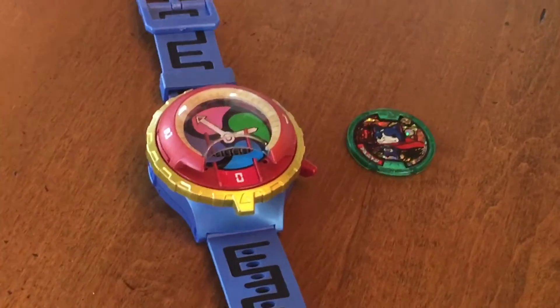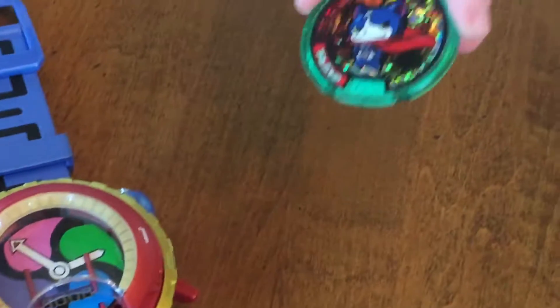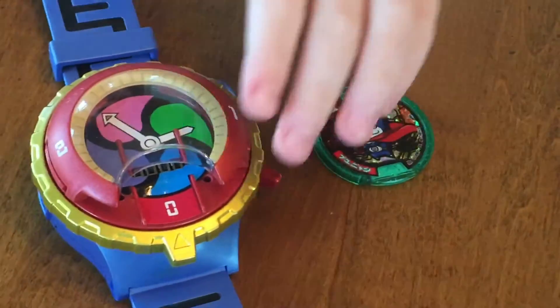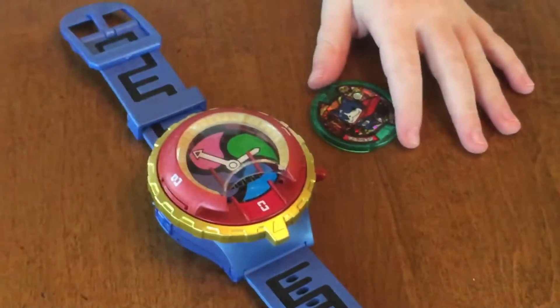I just got a new medal today, and in English it's Ninyan, and in Japanese it's Kunya. I'm going to put in this Season 1 watch medal — it's from Japan, it's not English — so let me put it in.